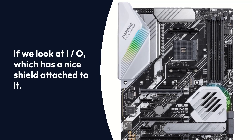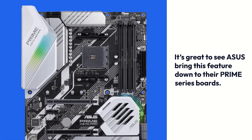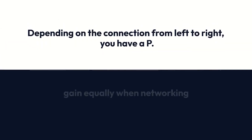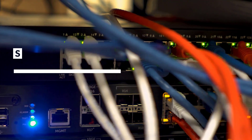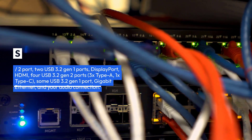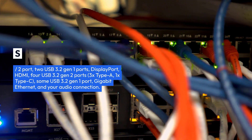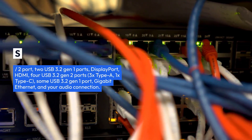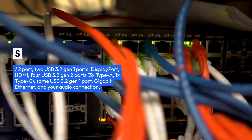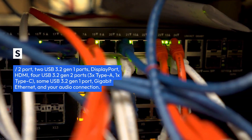Looking at the I/O, which has a nice shield attached to it, it's great to see ASUS bring this feature down to their Prime Series boards. From left to right, you have a PS/2 port, two USB 3.2 Gen 1 ports, DisplayPort, HDMI, four USB 3.2 Gen 2 ports — 3x Type-A and 1x Type-C — one USB 3.2 Gen 1 port, Gigabit Ethernet, and your audio connection.